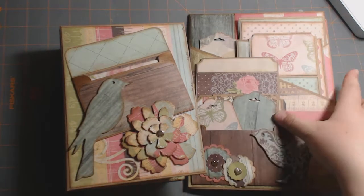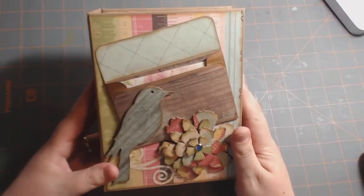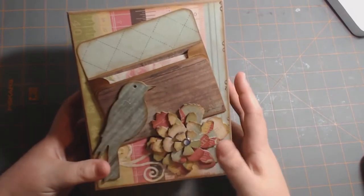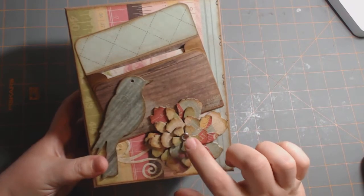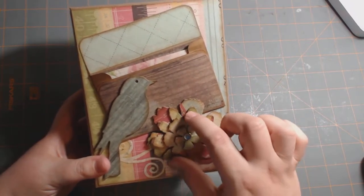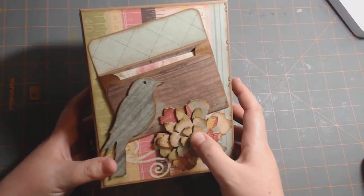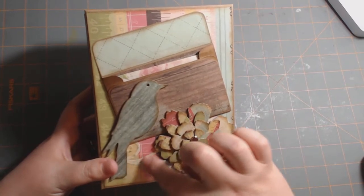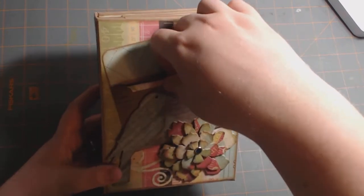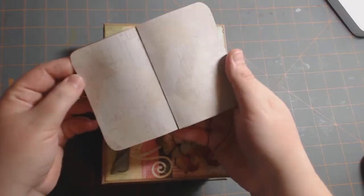I'll show the album for you first. Here's the album. On the front cover, I did a chipboard bird here. This is a Biggs die — the Tim Holtz Tattered Flower Biggs die. I just cut out the chipboard and the patterned paper and layered them on top of each other with a brad. This is a Sizzlet's die with little scrolls, and I put this envelope on here — it's got this insert, and the envelope came from Genevieve Design's printable templates.